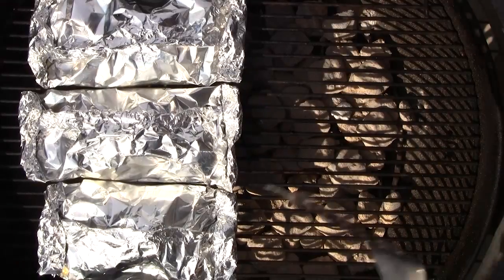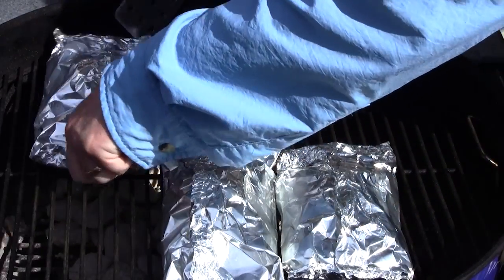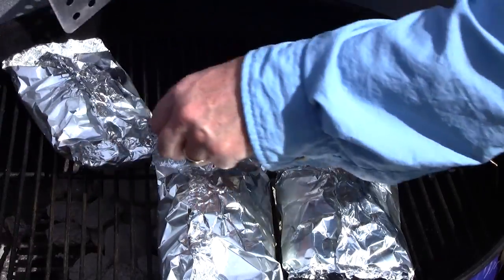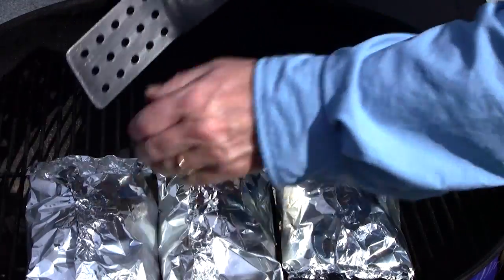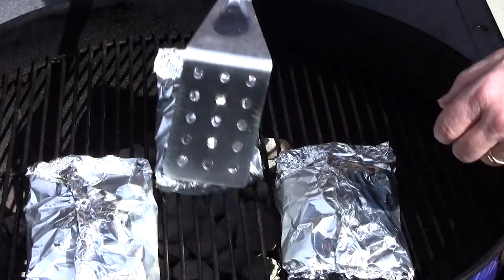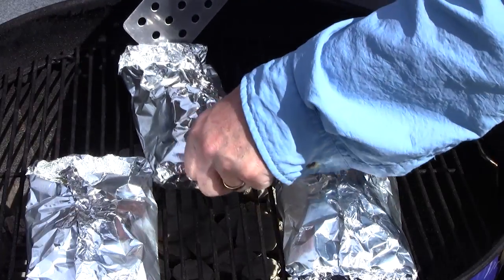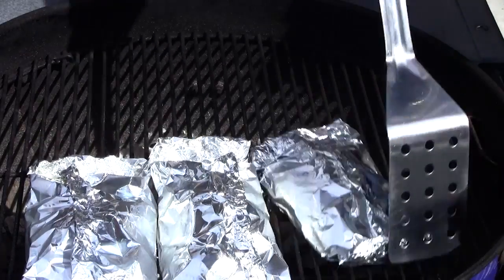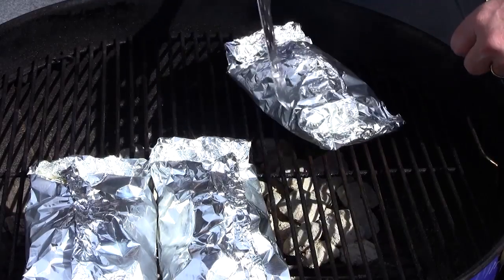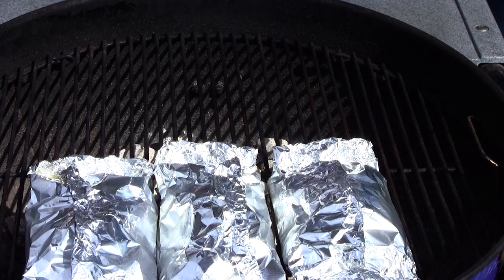These have been cooking about 10 minutes and I want to rotate the packets. The reason is that there's more heat on the head end than the tail end and I want these to cook evenly. I can already smell this — it's incredible. We'll give them a quick flip and cook for about 10 minutes more, then take a peek on one of them to see if they're ready.